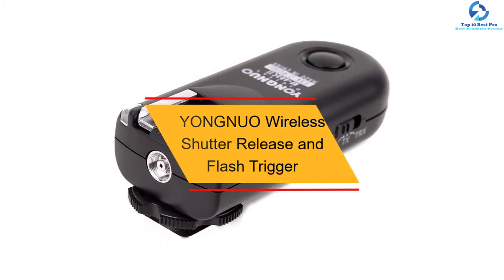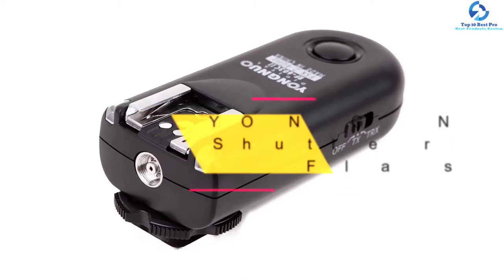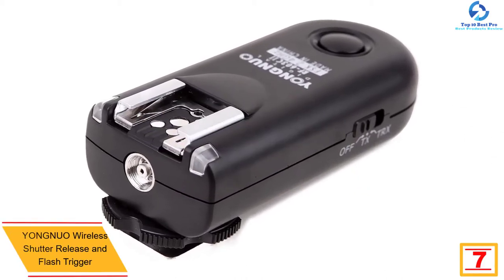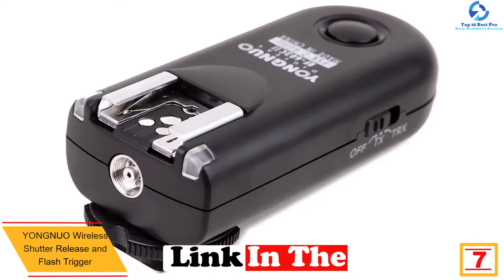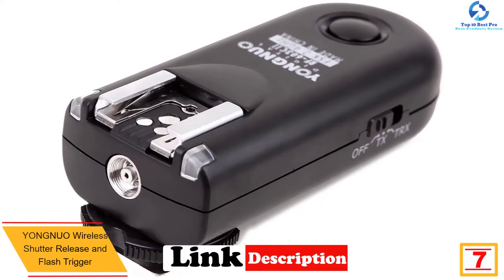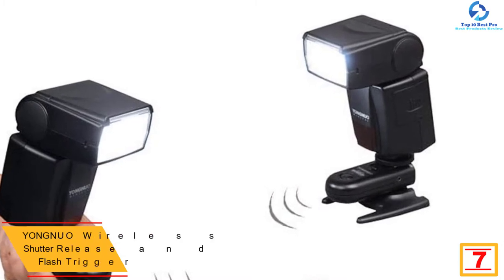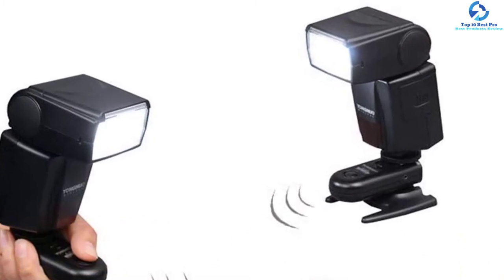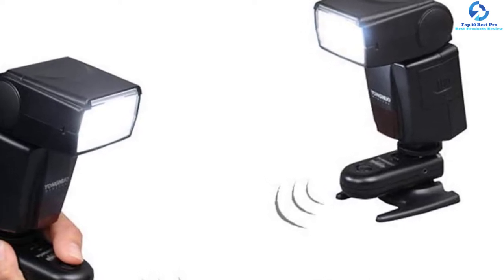At number seven we have the Youngnuo wireless shutter release and flash trigger. The Youngnuo RF-6032 C1 wireless flash trigger kit incorporates 2.4 GHz transceivers, 16 channels, and shutter release cables required to facilitate Canon cameras' remote triggering. On the bottom of every transceiver there is an integrated male camera shoe, while on top there is a female hot shoe responsible for flash unit or camera triggering.